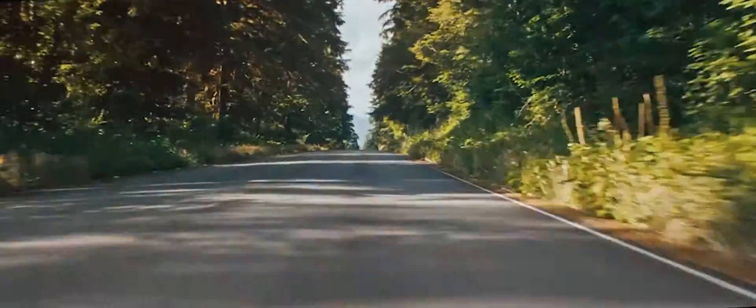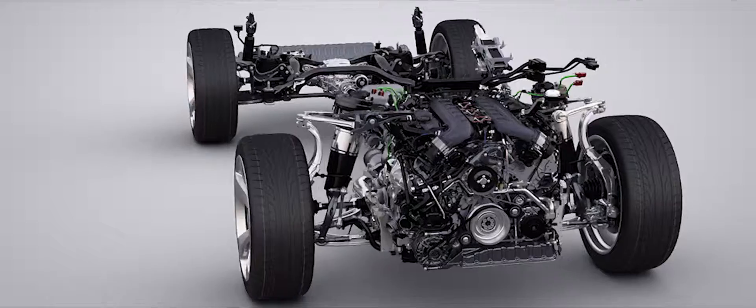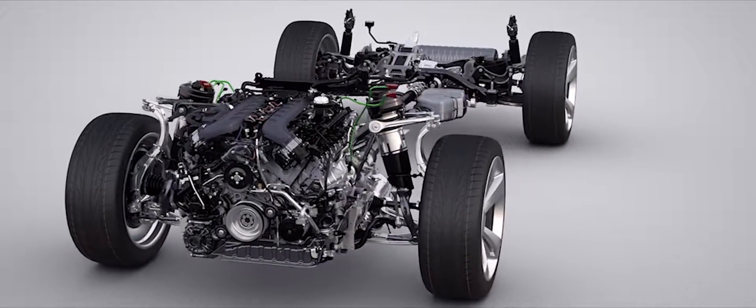The chassis on the Bentayga is all new. It features a new air suspension system combined with continuous damping control, and this system gives us the possibility to offer four different ride heights.